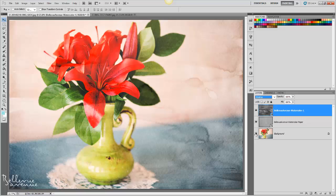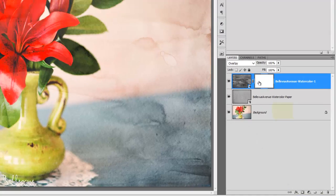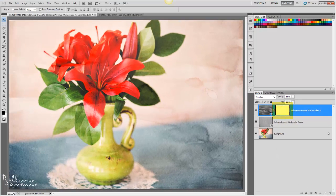Here is a before and after. If you'd like to brush off some of the texture from your subject, what you can do is add a layer mask. To add a layer mask, you will click on the layer mask icon. You will then choose a soft brush.